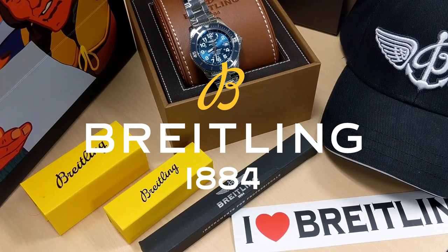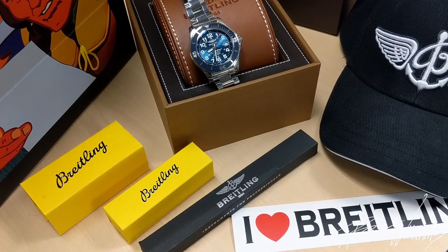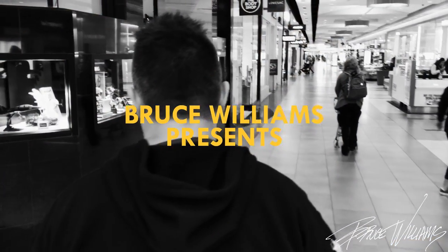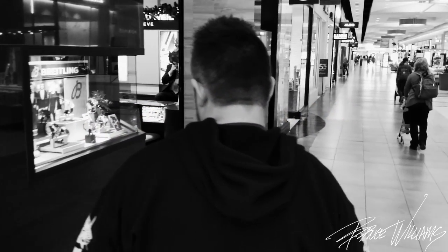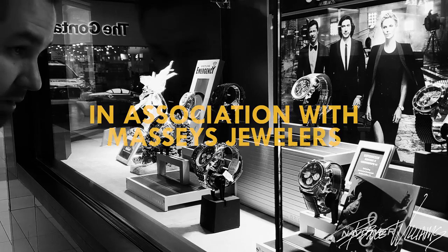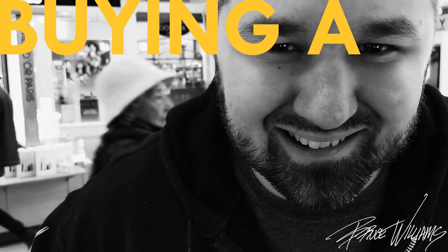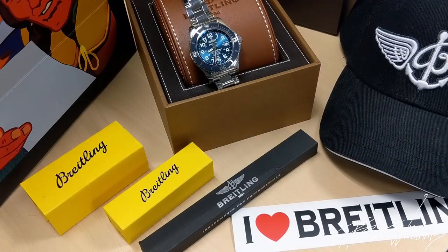Welcome to the channel. Today I want to give you a review of my latest purchase — this is the Breitling A17365, otherwise known as the Super Ocean 42 in Mariner Blue. I did a silly music video of my experience buying this watch; I'll put a link in the description. I want to show you what came with the package today. One of the fun things about buying from an authorized dealer is you get the extras you don't get when buying pre-owned or gray market.